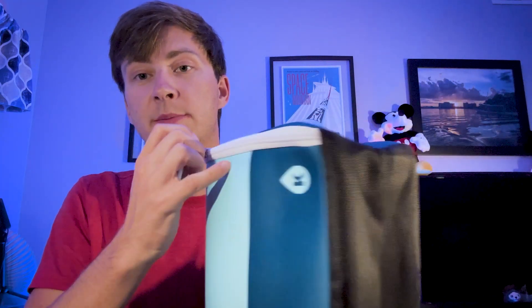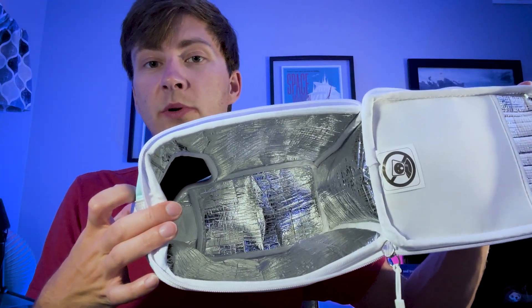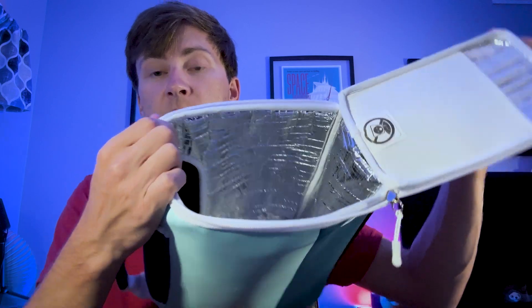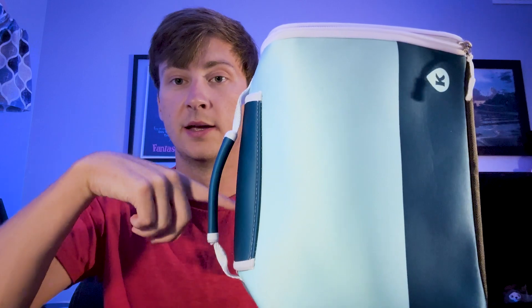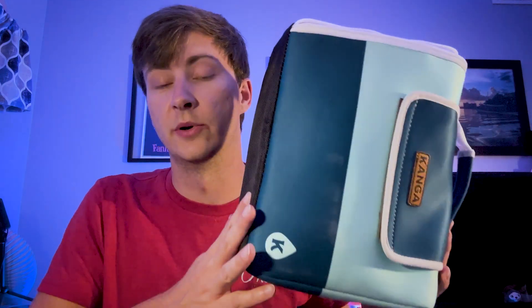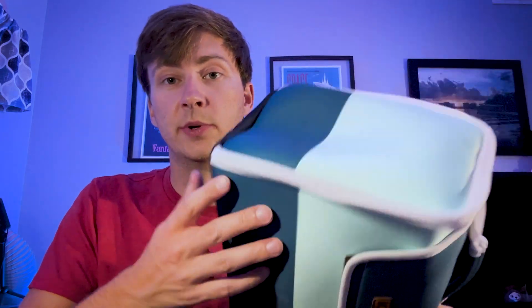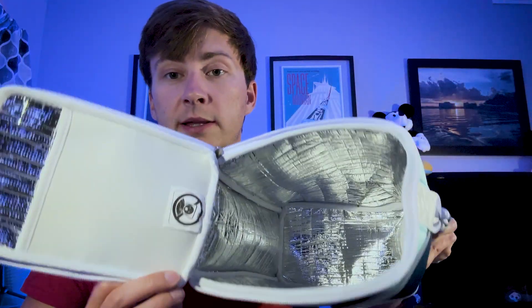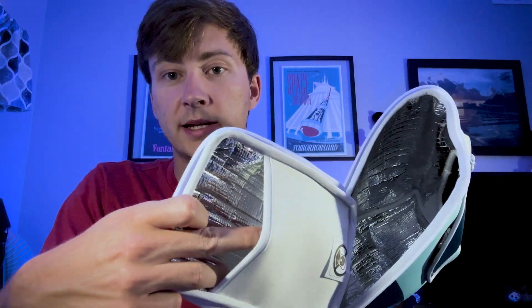It will hold a full 12 pack if you choose to do so. It unzips on the whole end, so you can literally just slide it right in there, and you even have the easy access port at the top. This particular one is a little different than another one they sell — they do sell a vertical one that has a flip side at the top, so it depends on which orientation you want. They are both great and both hold a full 12 pack, and this one has a pocket in the top, which is a nice bonus.